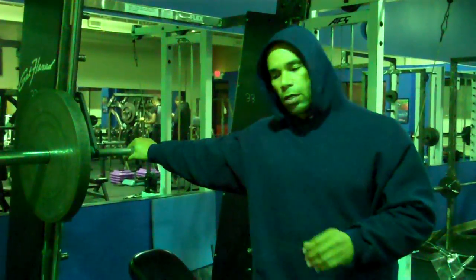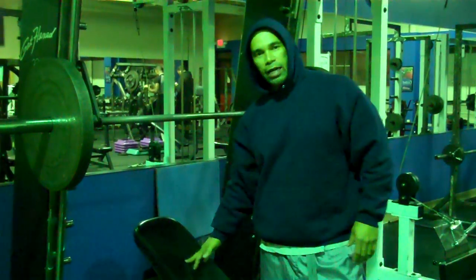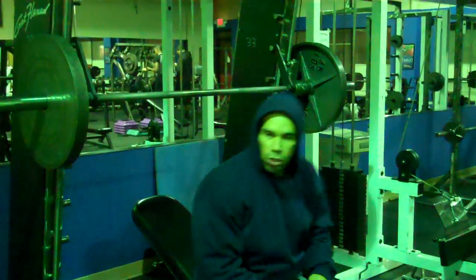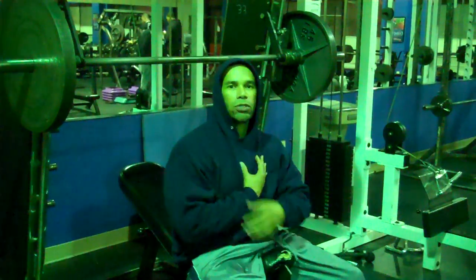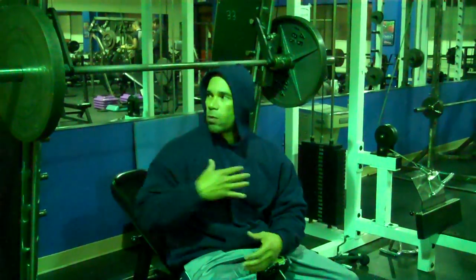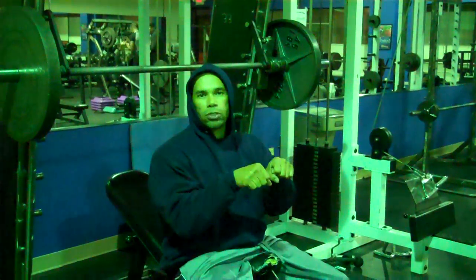I'm doing a close grip bench press with an incline bench. By doing the dips previously, I've already worked my shoulders, my lower pecs, and my triceps. So what I'm doing now is attacking my upper pec — that's why I have it on an incline.